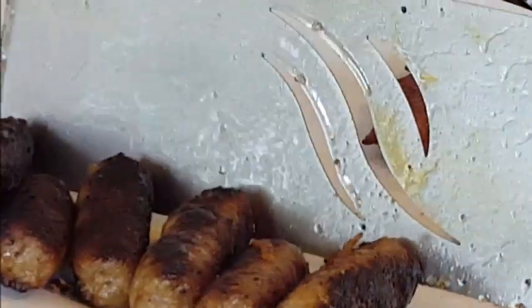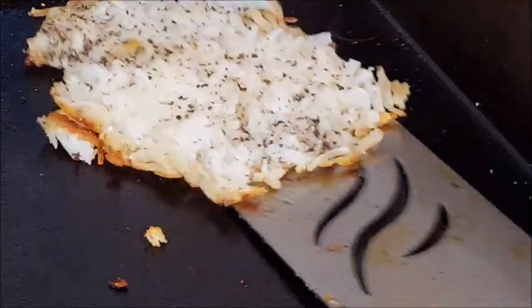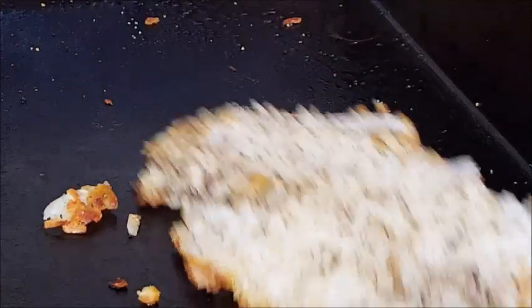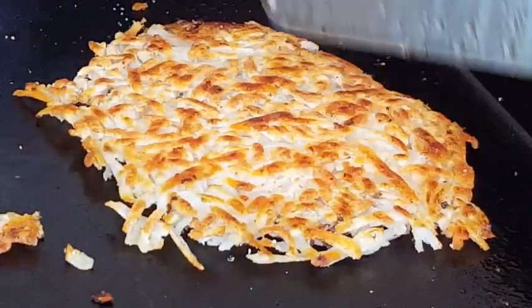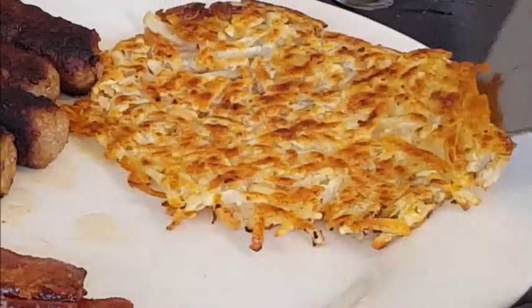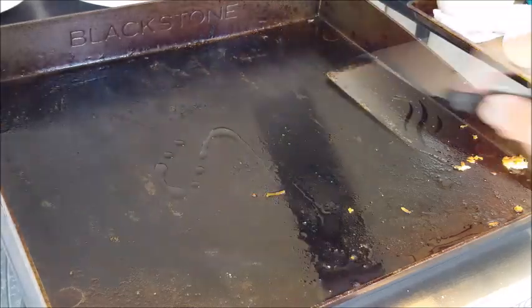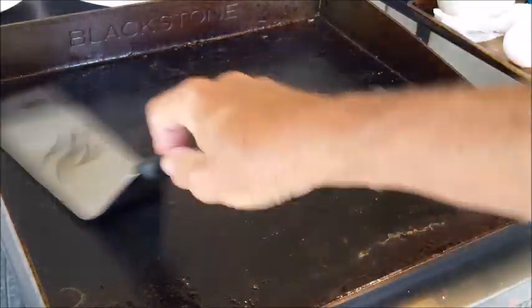Let's check on them taters. When your edges start turning brown like that and your taters start moving freely, it's time to turn. Look at that — perfectly stayed together. Cook that another six or seven minutes on that side and plate them up.